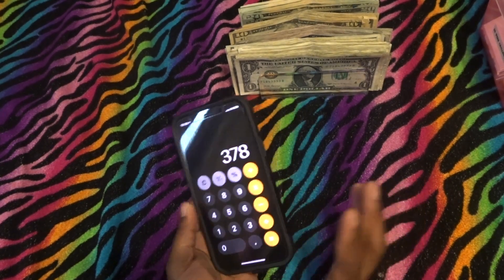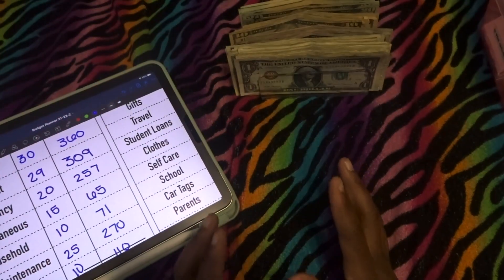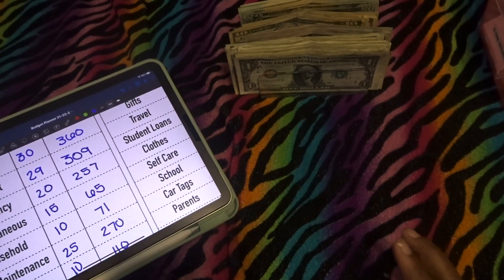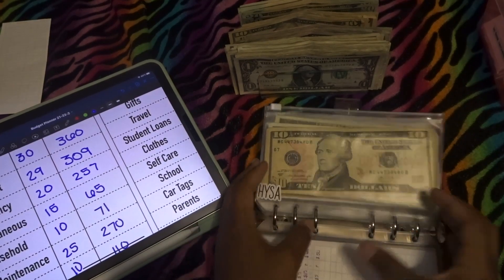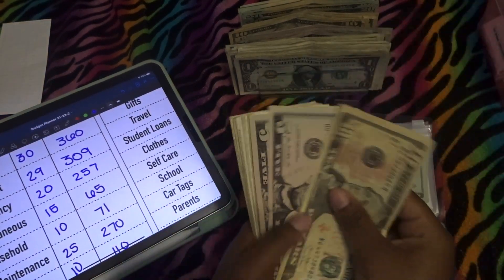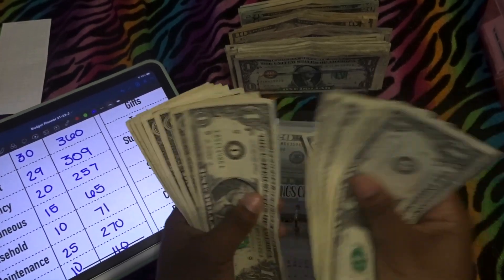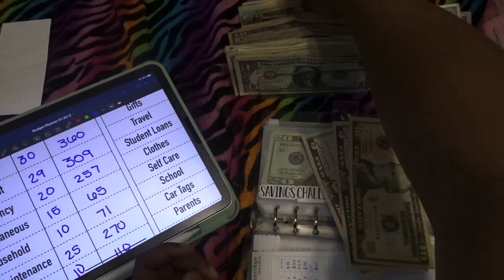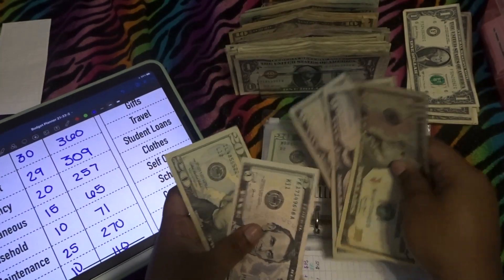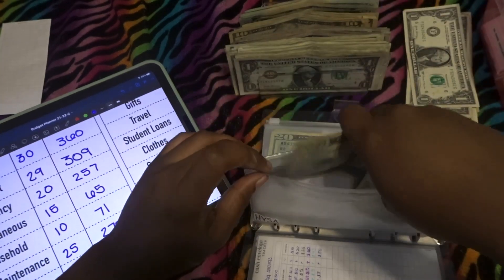$378 saved, and I will be putting $253 into emergency. First of all, we are going to be switching out this $25 that is in high yield savings — going ahead and putting it in here so we can get rid of the cash for the month, because that money is going to the bank. High yield savings is now back small.